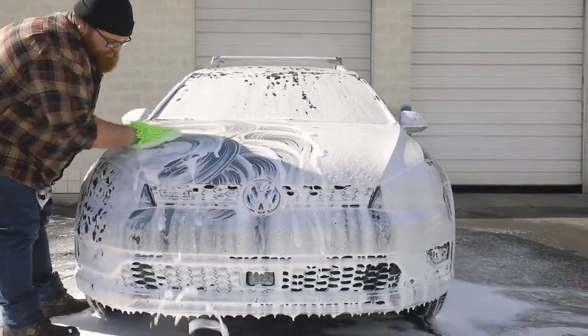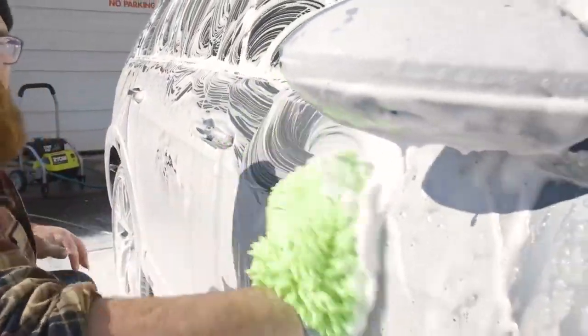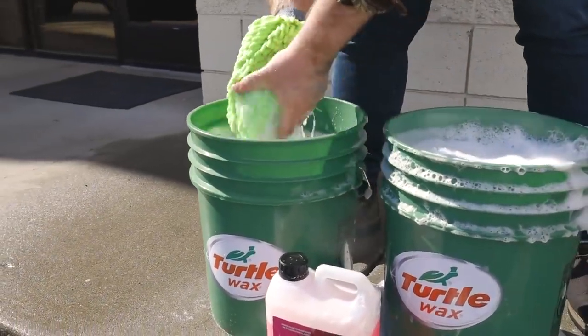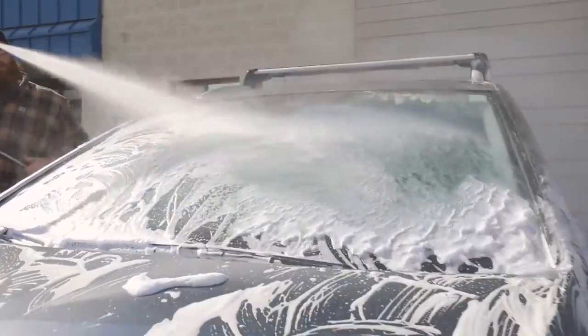From here, use a wet and/or soapy microfiber wash mitt to gently agitate the sprayed foam, encapsulating and lifting dirt on exterior surfaces. Periodically refresh the microfiber mitt in a rinse bucket from section to section, and once finished agitating the applied snow foam, rinse the suds away thoroughly and towel dry.